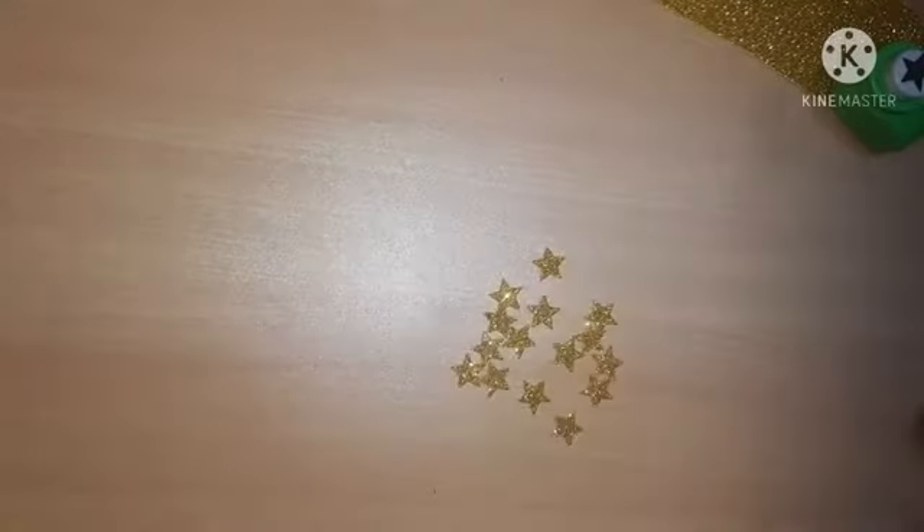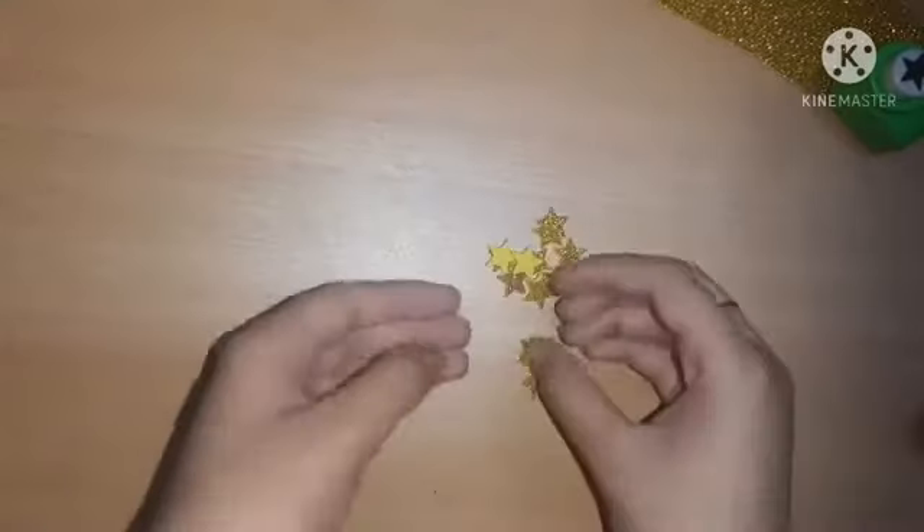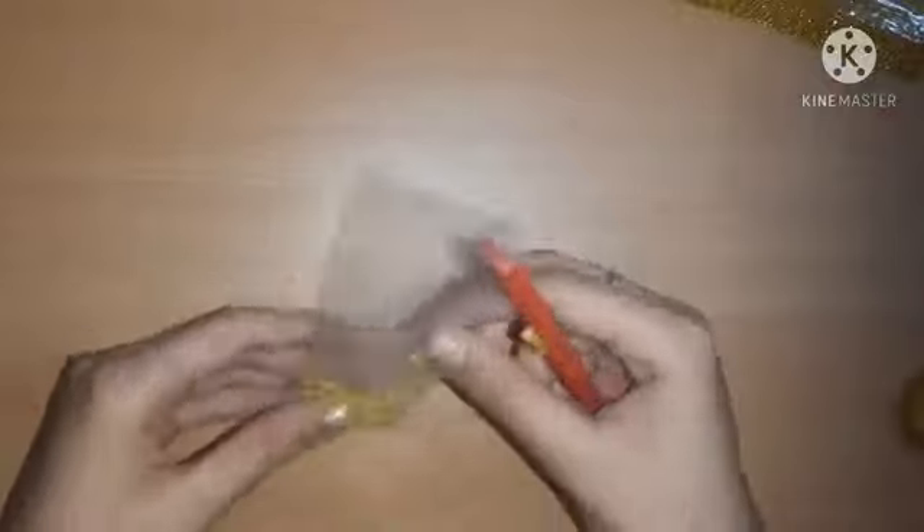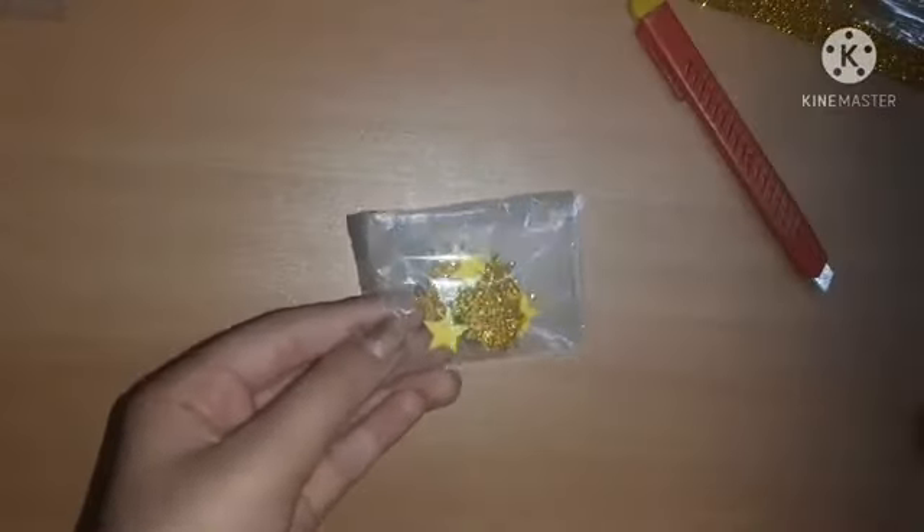I punched out a lot of cute little stars and now I'm just going to pack them inside a ziploc pouch. I was cutting the extra ziploc pouch with the help of a paper knife — don't use a paper knife if you are under seven years old.